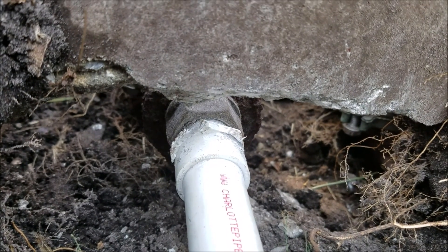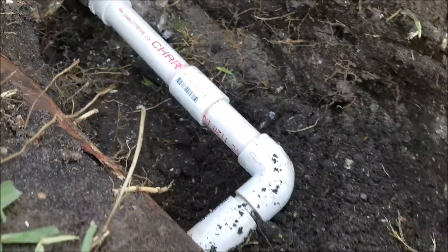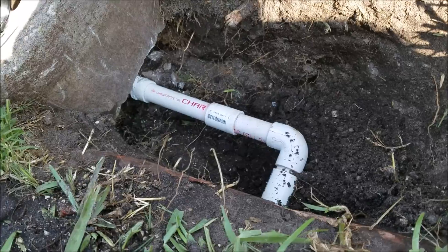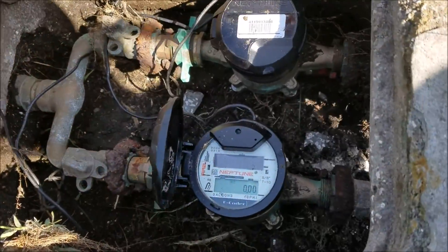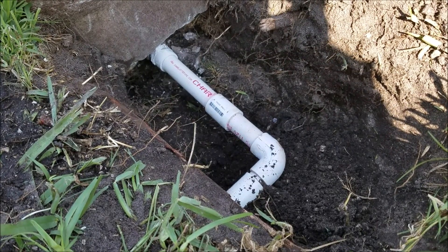The problem was that this concrete here was actually resting on the pipe. So I broke the concrete out, replaced the fitting, replaced the pipe, and fixed it. Now we have water again — no leaks, no squeaks. Thanks for watching another lacostahandyman.com video.